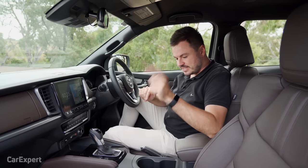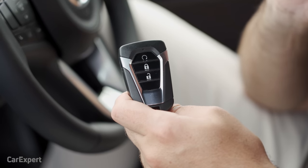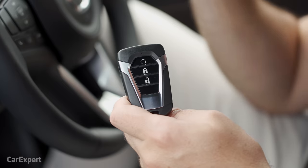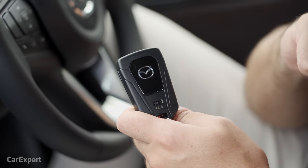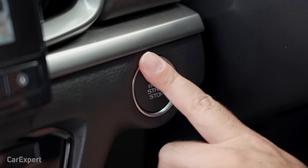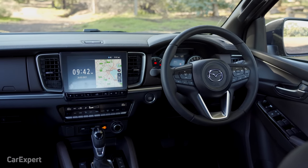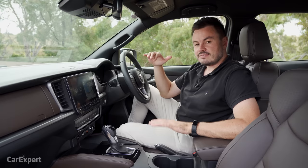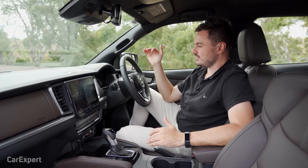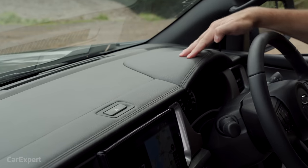Inside the BT50, let's start with the key. You have lock, unlock, and a remote start function that will turn the car on and run the heater or air conditioning — a handy feature. There's a Mazda logo on the back and it's a proximity sensing key, so you leave it in your pocket and use a push button start. In terms of styling, I really like that the BT50 and D-Max have gone to a bit of effort to make it feel premium inside. This car is nudging $70,000, which is a lot of money, but it looks classy enough to justify that price tag.